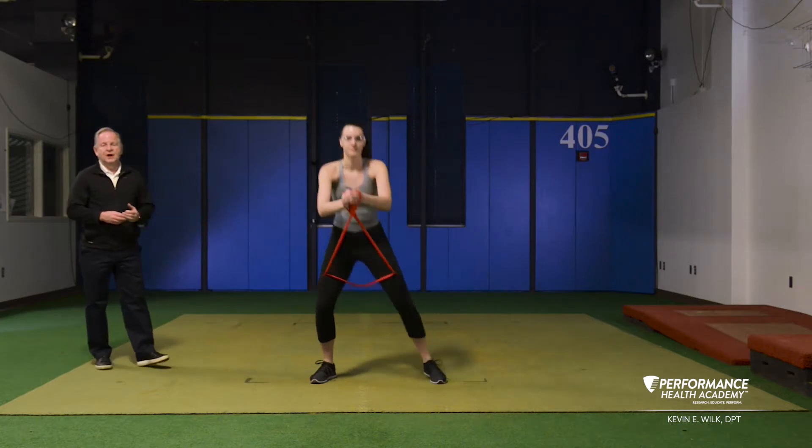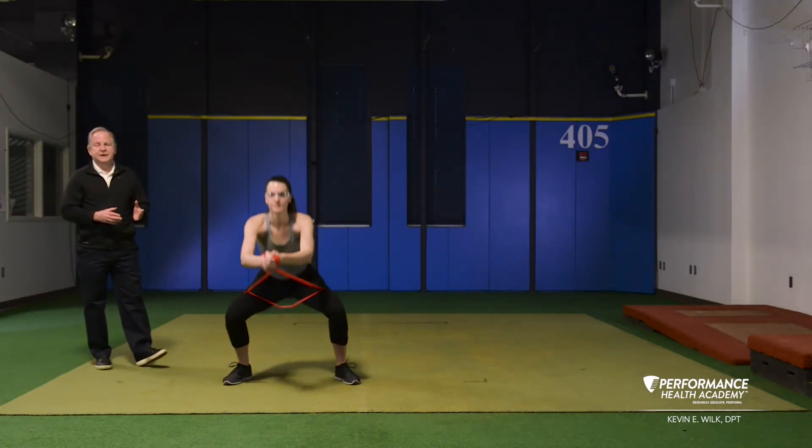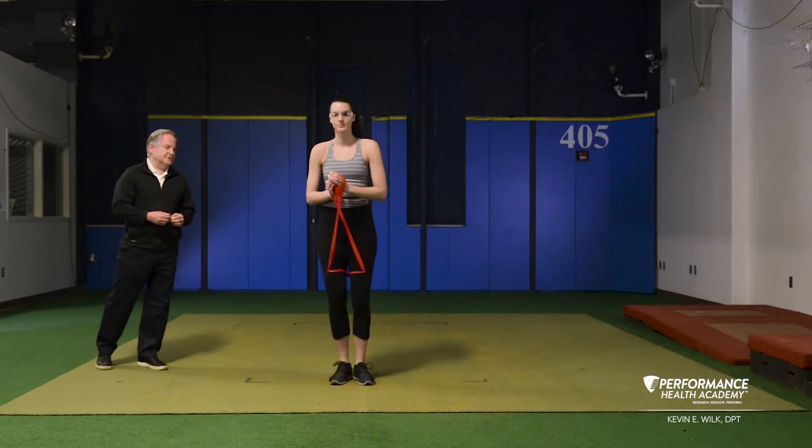We advocate 10 to 12 lateral slides in each direction, stop and rest, and repeat for a second set.